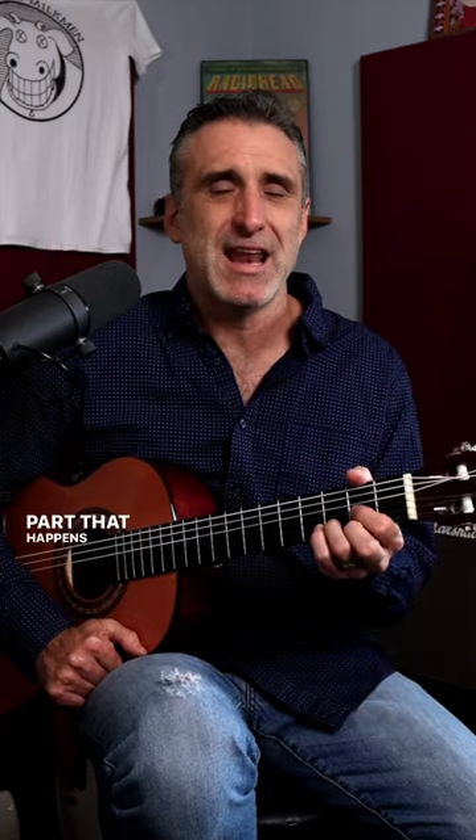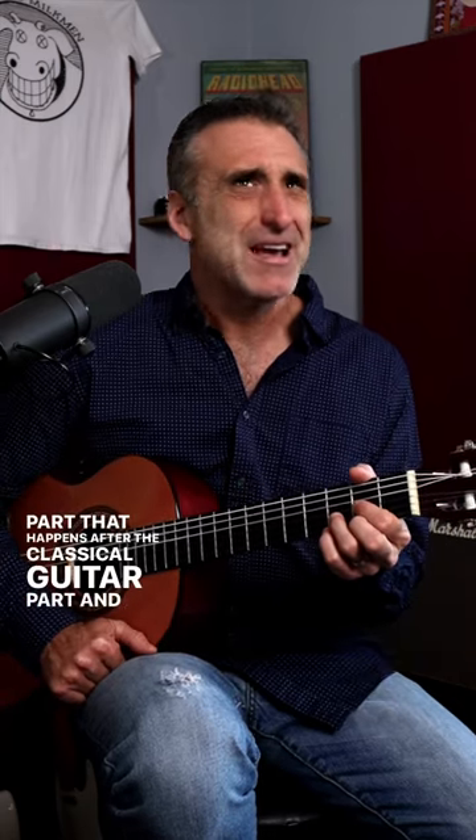Well, here it is. And then he just plays the little strummy guitar part that happens after the classical guitar part. And I'm pretty sure that the people asking him on his channel were hoping he would play the classical intro.